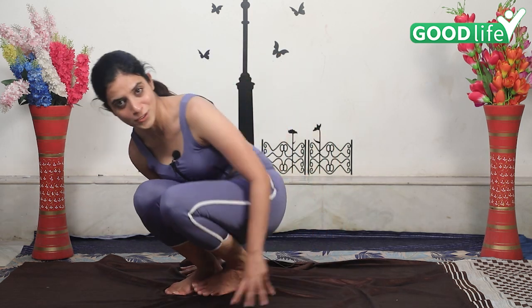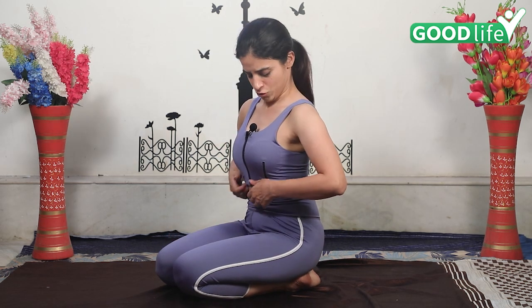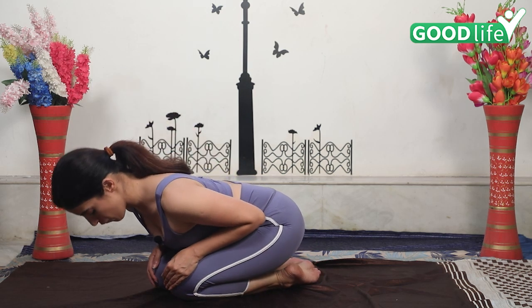Hi, this is Mansi Gulati, your yoga expert. Six yoga poses for hair growth. Let us start — first close your eyes, relax yourself. We are starting with Balasana. This is honestly my favorite asana — Balasana. This is excellent for sleep also. You can sit in Vajrasana, which is excellent for digestion. Now very slowly come forward.